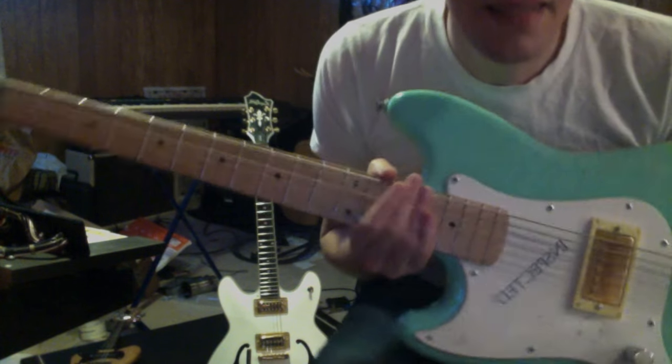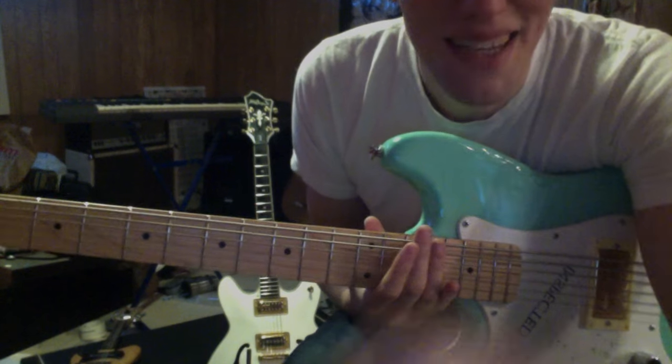So this is a Squier Bronco Basics, I guess, with some stuff. Have a great day.